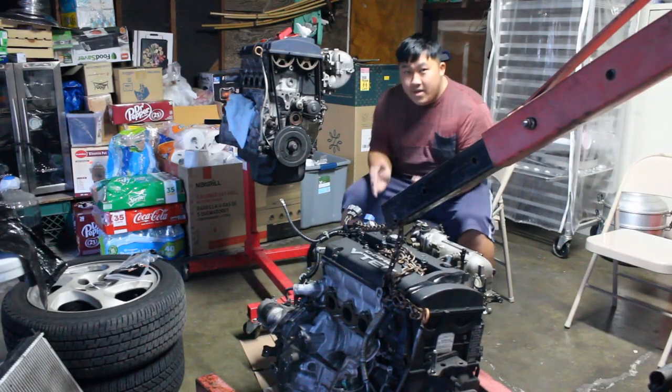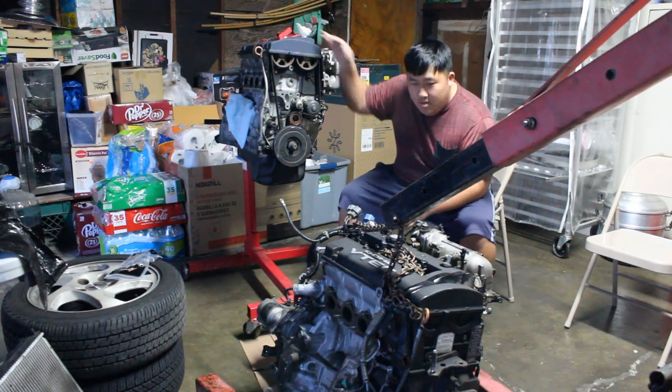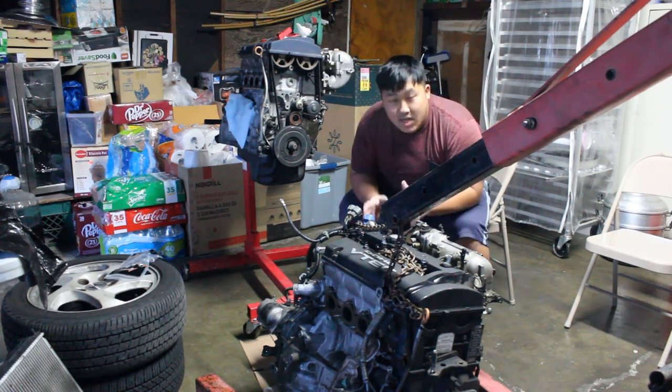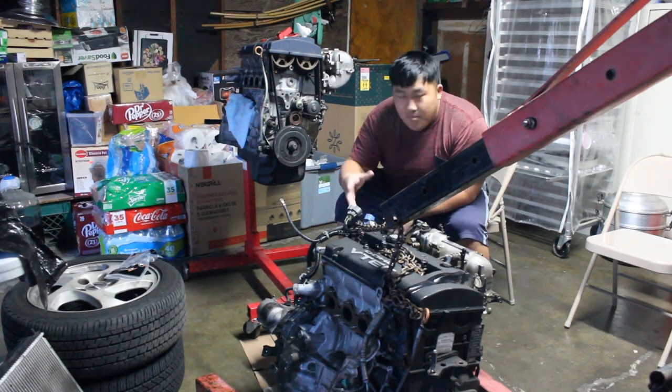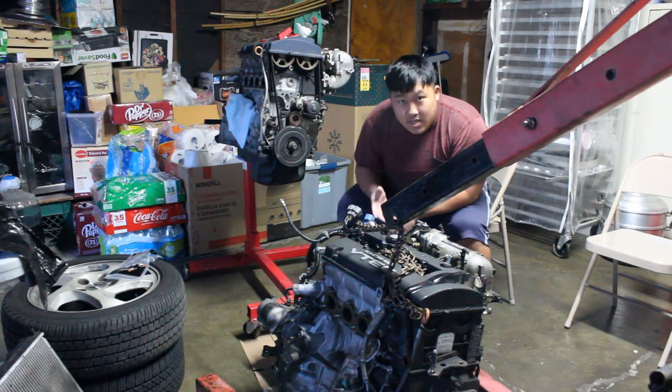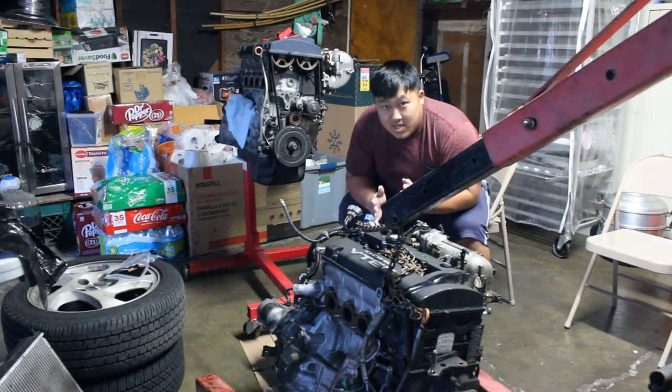Before this clip ends — we've got the H23 and the H22. Most likely in the next clip we're gonna move all this stuff, some of it will be removed, and we're gonna transfer parts onto the H23. You will see that in the next clip.